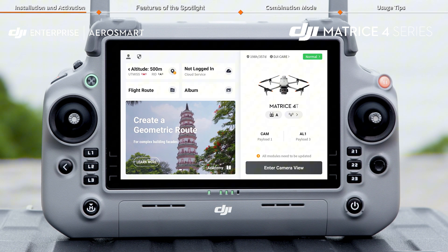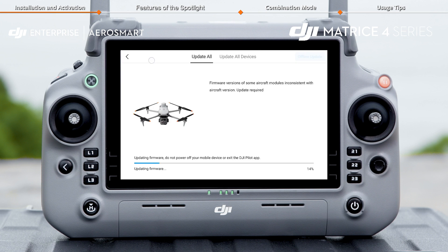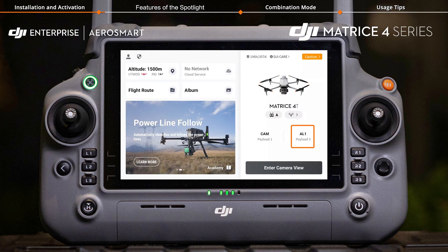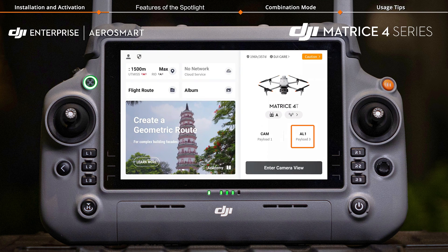Once you've updated the aircraft and remote controller to the latest firmware, follow the on-screen instructions to update all modules. When the app's home page shows the spotlight information, it means the spotlight is successfully connected.